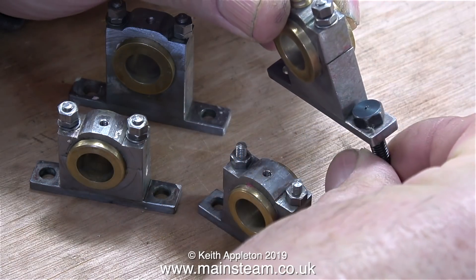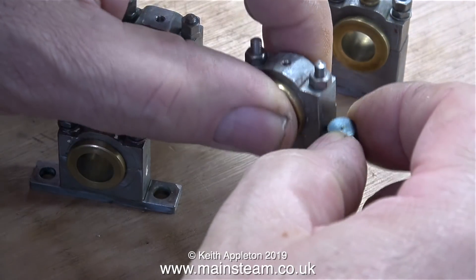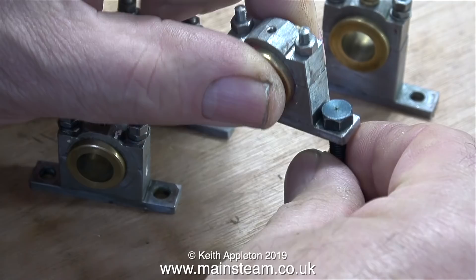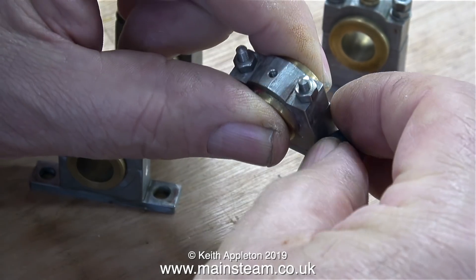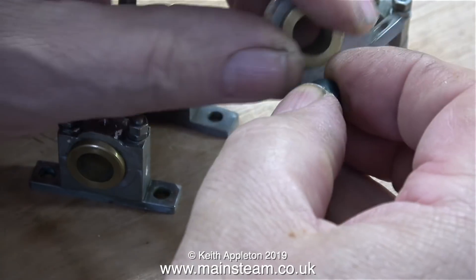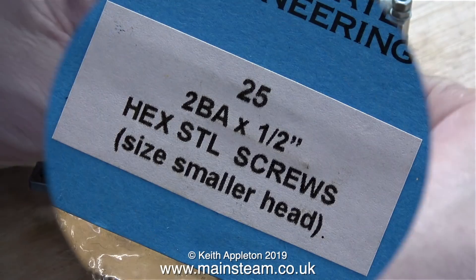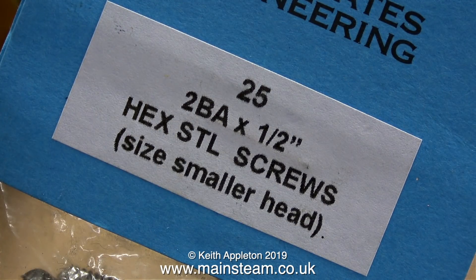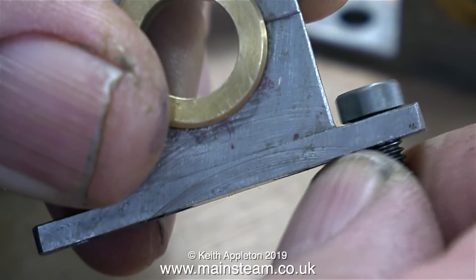One of the many problems with this engine is the fact that if you use standard 2BA bolts, they will not fit in every one of the bearing blocks. As you can see, this one will not rotate when it's in position because the hole is too close to the side of the bearing block. The other side is fine, so the solution is simple — buy some 2BA by half-inch long bolts with a size smaller head, and as you can see in this clip, there's no problem anymore.